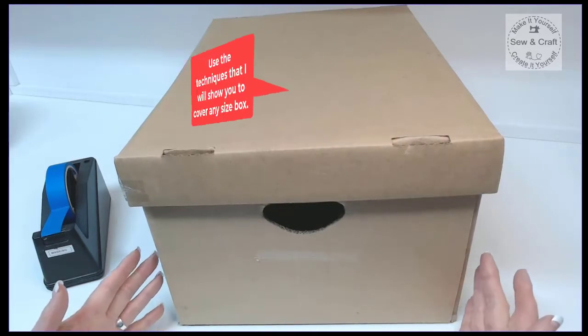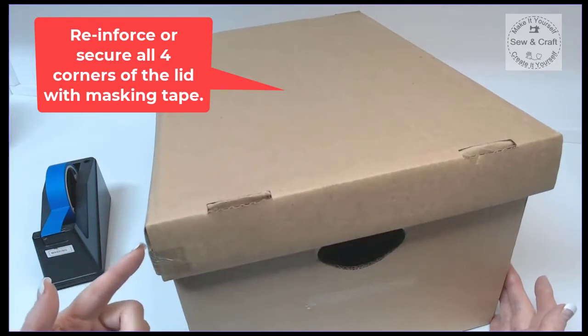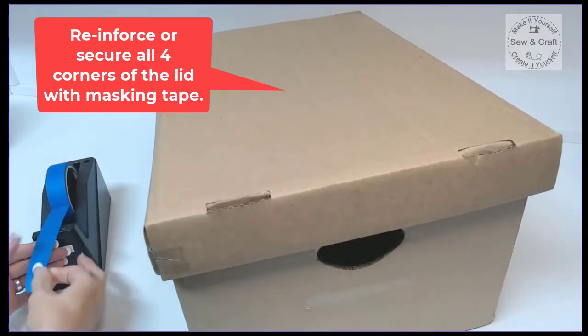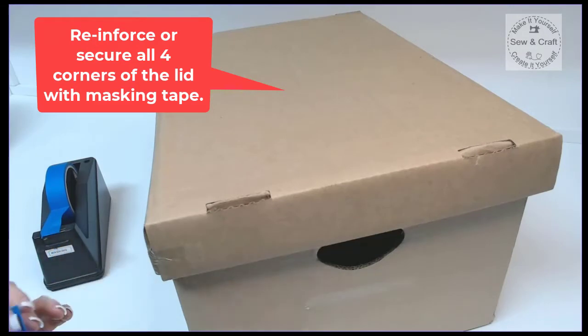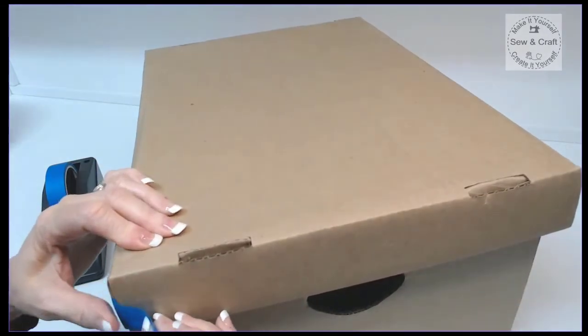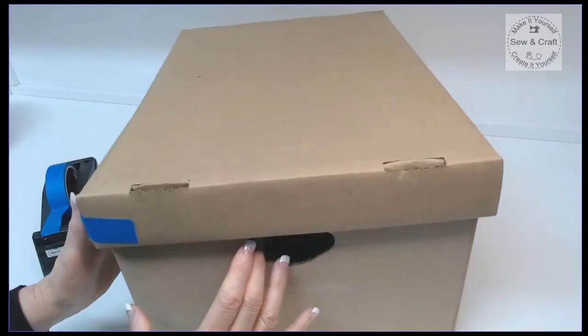Just one tip before I start covering my box — I like to reinforce all of the corners of the lid. So I just take a strip of masking tape and then I pull it securely around both sides of each of the four corners.